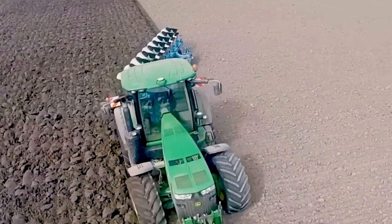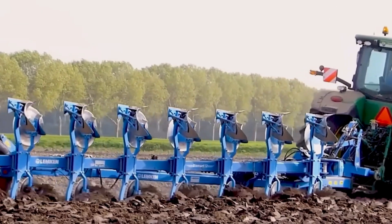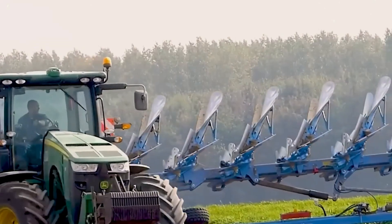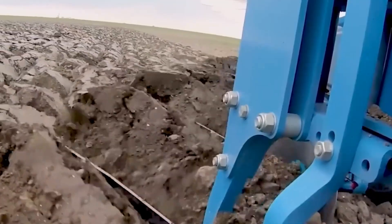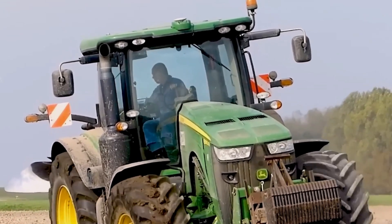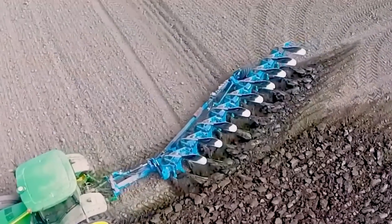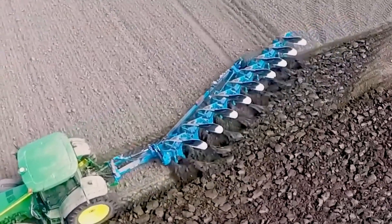The John Deere 8,360R Tractor and Lemkin Diamant 12 Plow Set is a combination of two machines used for land cultivation. The tractor provides the power, and the plow set does the digging and tilling. This combination allows for efficient land cultivation.